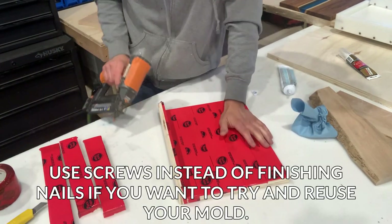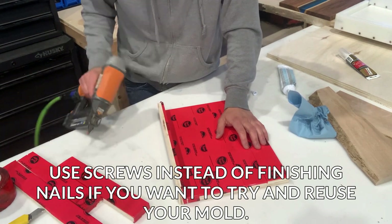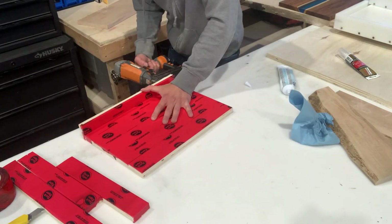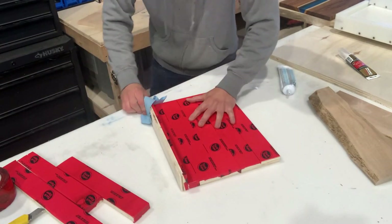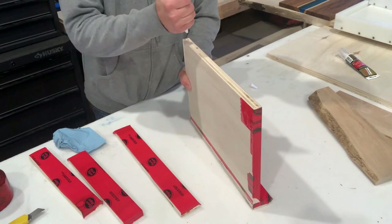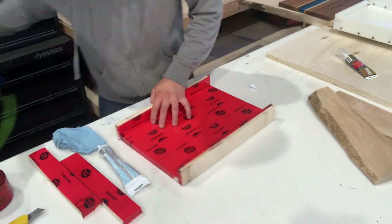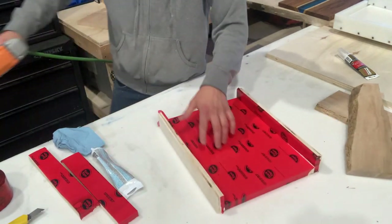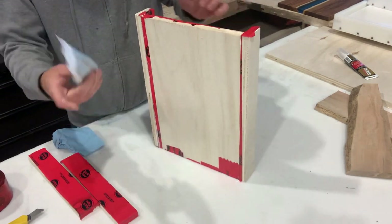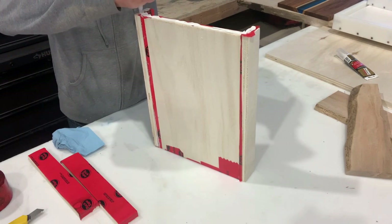If you're planning on reusing this mold, pre-drilling the holes and using screws would probably be a better idea. But in this case I'm only using this mold once for demonstration, so I'm going to use my finishing nailer. When you need to get the walls off, it's pretty easy to remove them with a hammer or pry bar. You can see there's a little bit of a gap here — not a big deal because the acrylic caulk or silicone will deal with any gaps if you use enough of it.